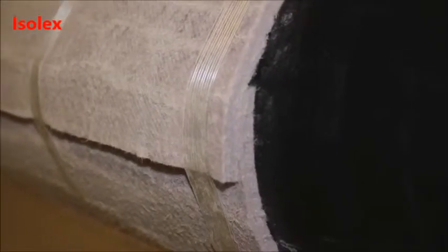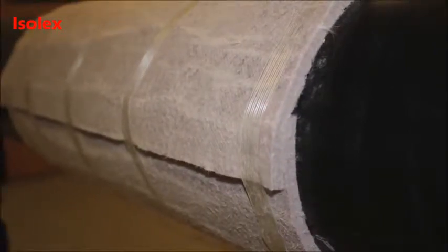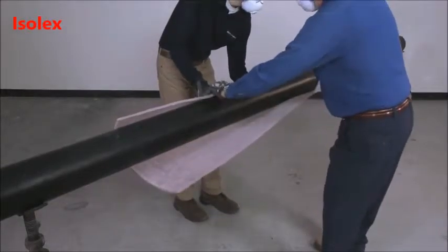If using a lap joint, it is good practice to orient the overlap with a downward-facing watershed. Install adjacent sections of PyraGel in the same fashion.